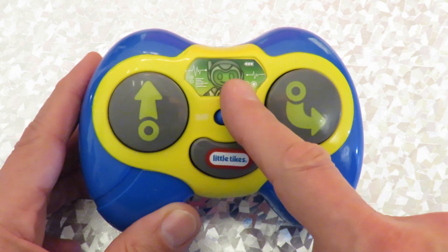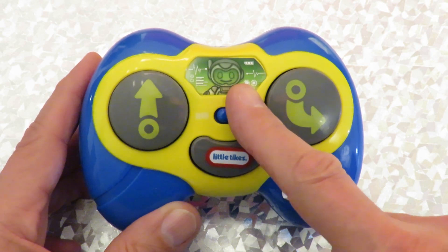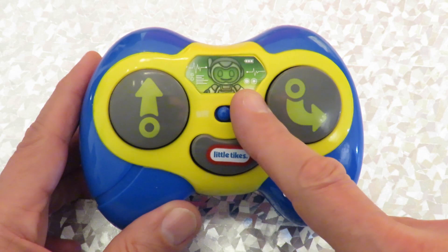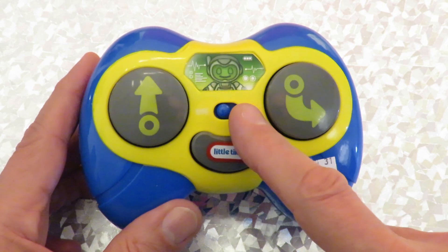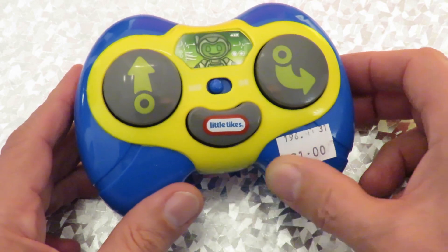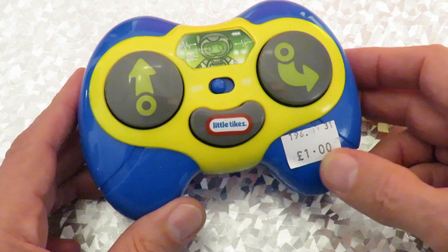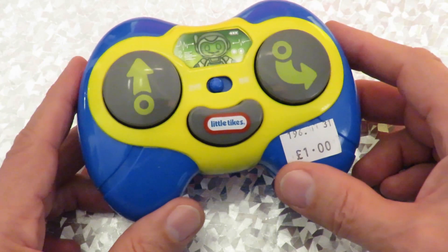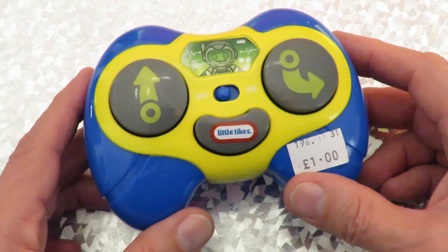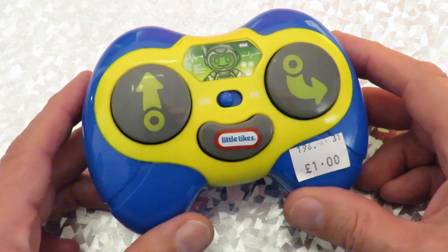They're little radio-controlled robots that walk and talk a bit. I've got two of them — a blue one and a red one — with matching transmitters already. But if I ever see a transmitter in a charity shop on its own, I do try and buy it, as long as they don't want too much money for it, because of the number of times that I find toys there that are missing the transmitters.